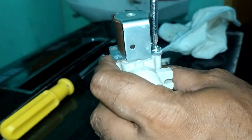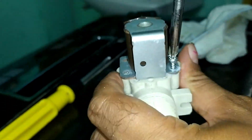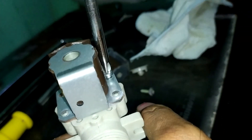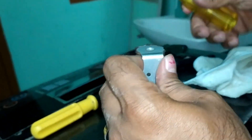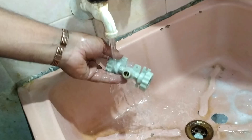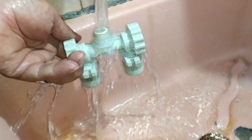Now you can remove the solenoid. I am removing all the screws one by one. After removing the solenoid, we can take the plastic connector and clean it in running water, so that if any dust or blockage is present it will be removed.